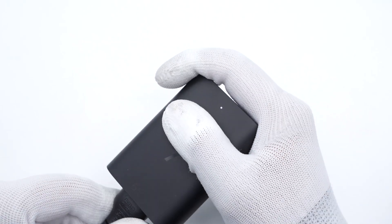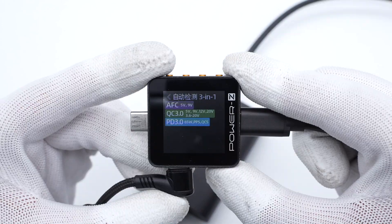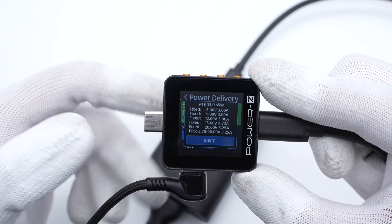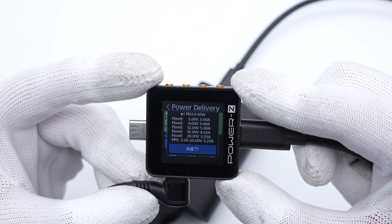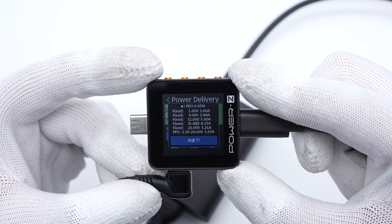After connecting to the power supply, the indicator will light up. The Power-Z KM002C shows one of the USB-C ports supports AFC, QC3.0, QC5, PD3.0, and PPS protocols. It also supports five fixed PDOs: 5V 3A, 9V 3A, 12V 5A, 15V 4.33A, and 20V 3.25A, plus a set of PPS.